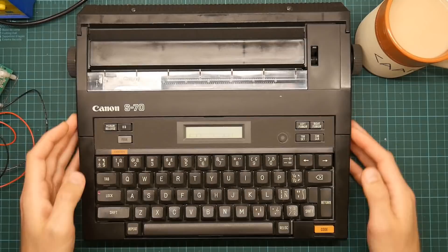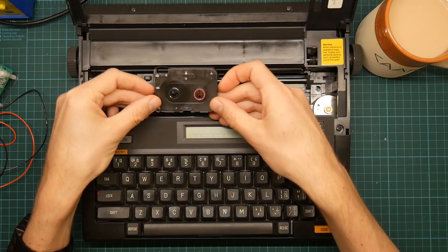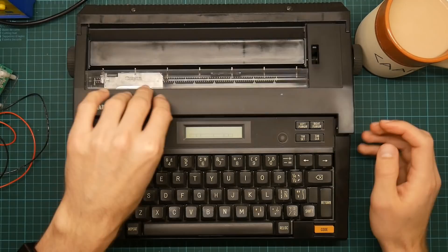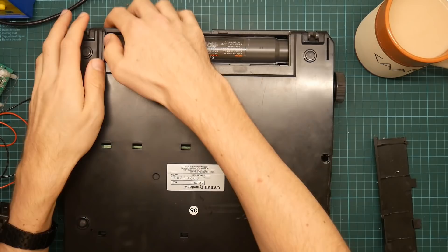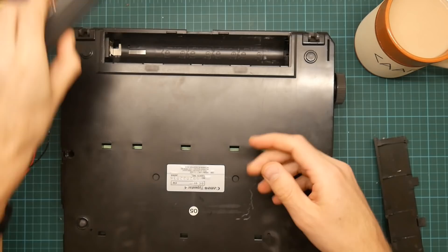We can open the lid and see that here we have a printhead that doesn't move, which means the mechanism might be interesting, and a film cartridge which has a little bit of ribbon left in it. Here is the actual printhead itself, which is the very characteristic thermal dot matrix printer. On the underside we see a battery compartment containing a rather interesting NiCAD battery pack. The thing will run off D cells, but this is rechargeable. I've no idea if it's any good.